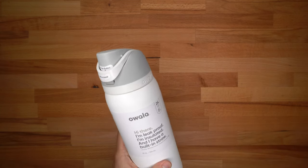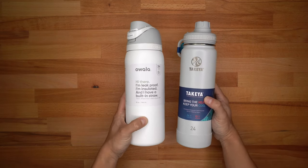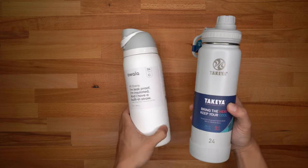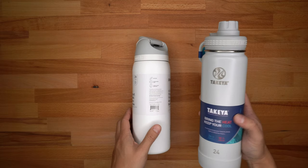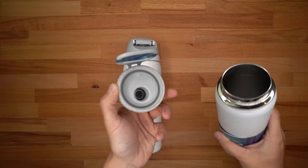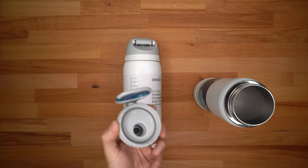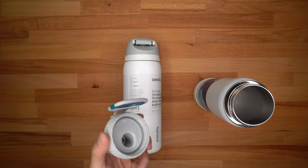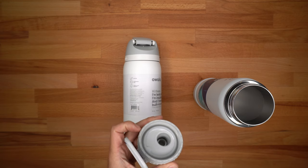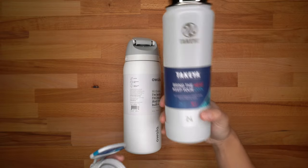I have another water bottle next to me right now — the Takeya — and I want to show you the differences between the Owala and why you might want to pick it up. The Takeya is a 24 ounce, so it's a little smaller. Looking at the lid, there is no straw. Takeya does sell separate lids if you want to add a straw, but Owala does it all in one so you don't have to go out and buy a separate lid.